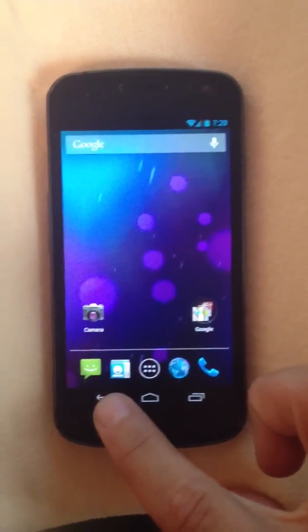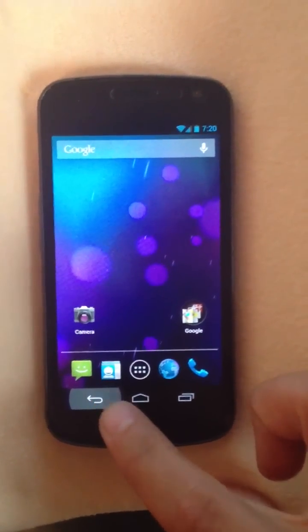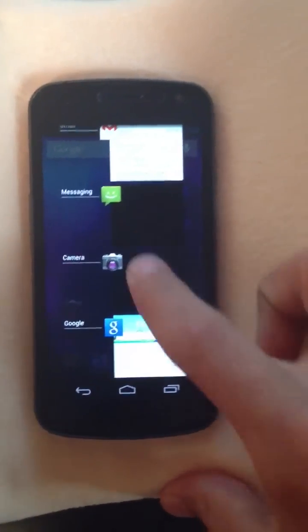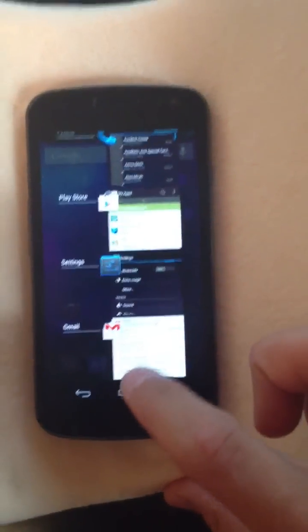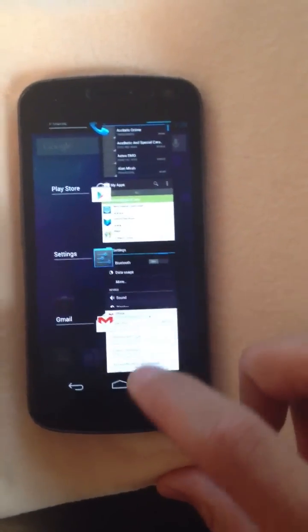In Ice Cream Sandwich, the buttons light up blue when you hold the keys down, but on this one you'll notice there's a light gray instead. The one thing I was a little disappointed about was the application toggle between apps — it stays the same, it's not fancy. And when you swipe apps away, it's not actually killing the application, it's still running. I wish they'd fix that and make it a little more polished.